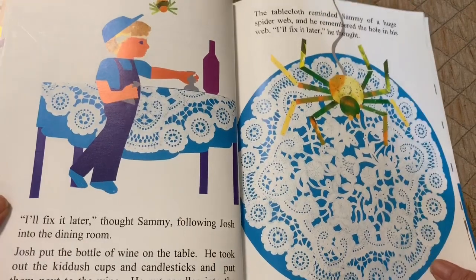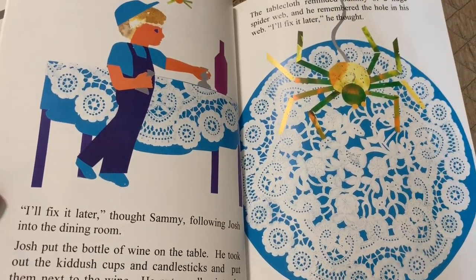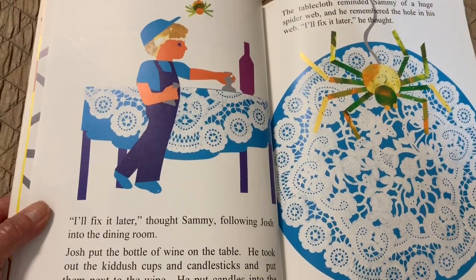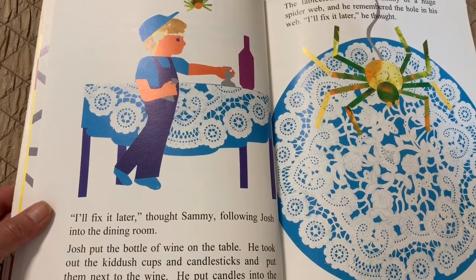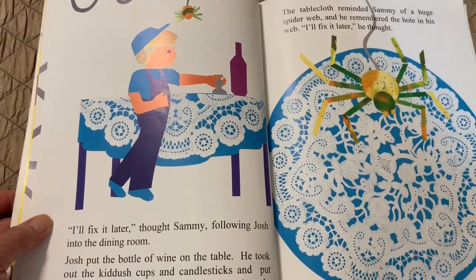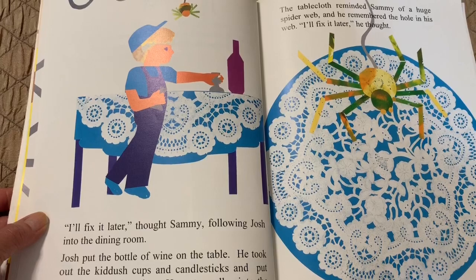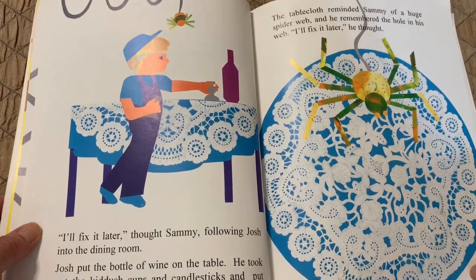"I'll fix it later," thought Sammy, following Josh into the dining room. Josh put the bottle of wine on the table. He took out the kiddush cups and candlesticks and put them next to the wine. He put candles into the candlesticks. The tablecloth reminded Sammy of a huge spider web, and he remembered the hole in his web. "Oh, I'll fix it later," he thought.